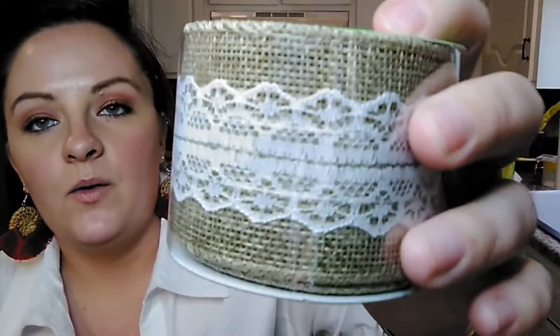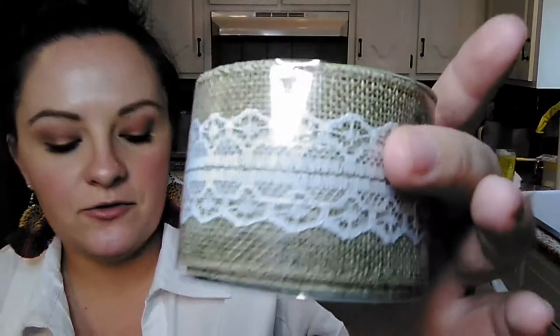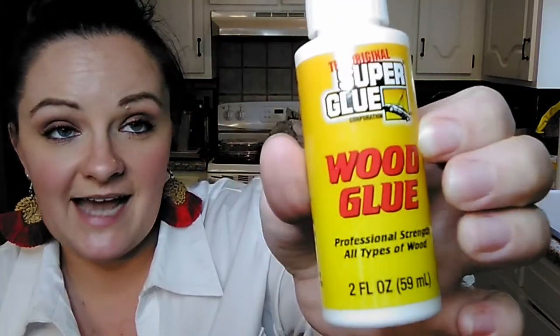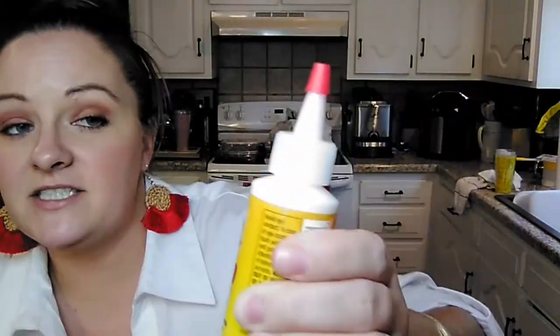Then they had the burlap ribbon. This is nine feet of ribbon with the little lace detail through the middle. I picked up two of those for doing some crafts. This store also had the wood glue. My other one only has the tacky glue so far - they've not gotten this yet. So I did pick up one of these to try.